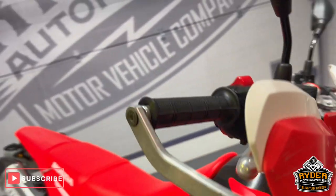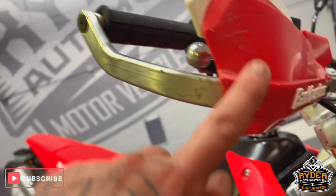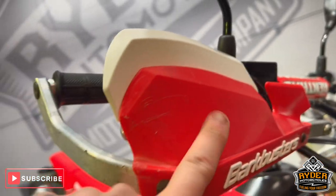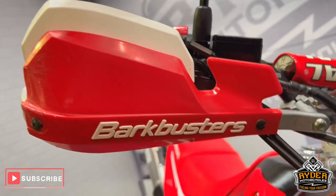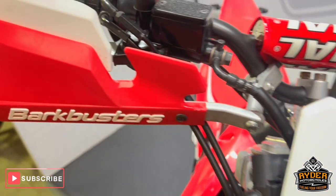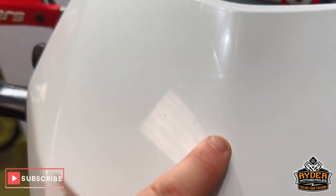We'll start off with the handguards. We've got Bark Busters on there. It has done some light green laning, so there are little marks on the end there — normal what you'd expect after doing a little bit of green laning. There are a few little marks just through the plastics on the front.